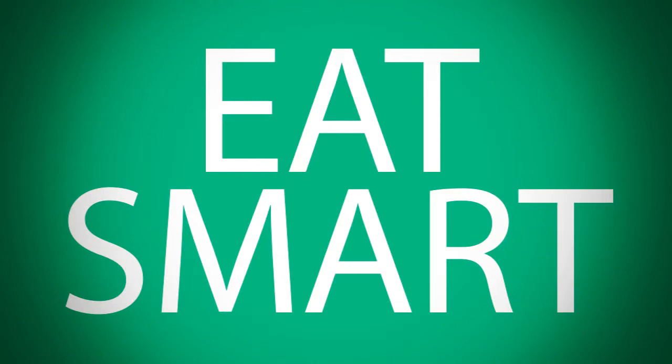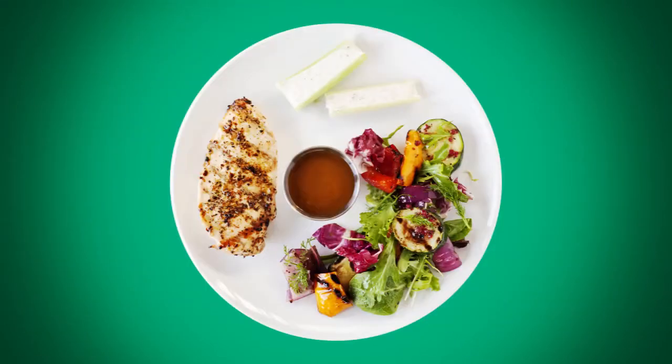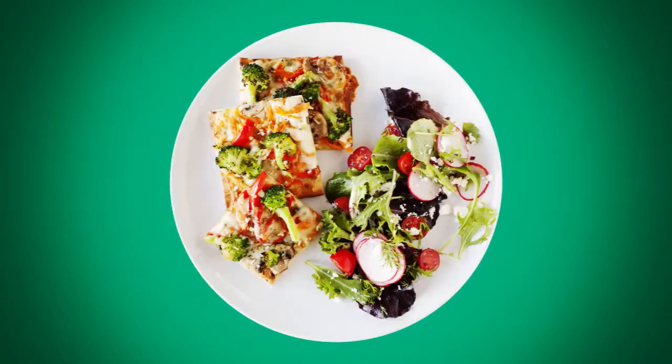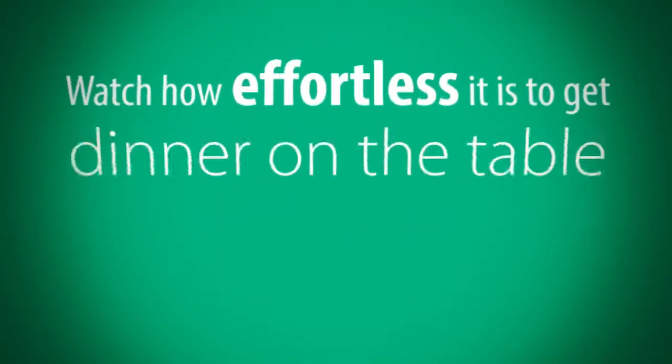Five: Eat Smart with Epicure. You already are! Our products create easy, flavorful, and healthful meals that won't break the bank. And don't sweat it — Take Five is all about easy. Watch how effortless it is to get dinner on the table in five steps.